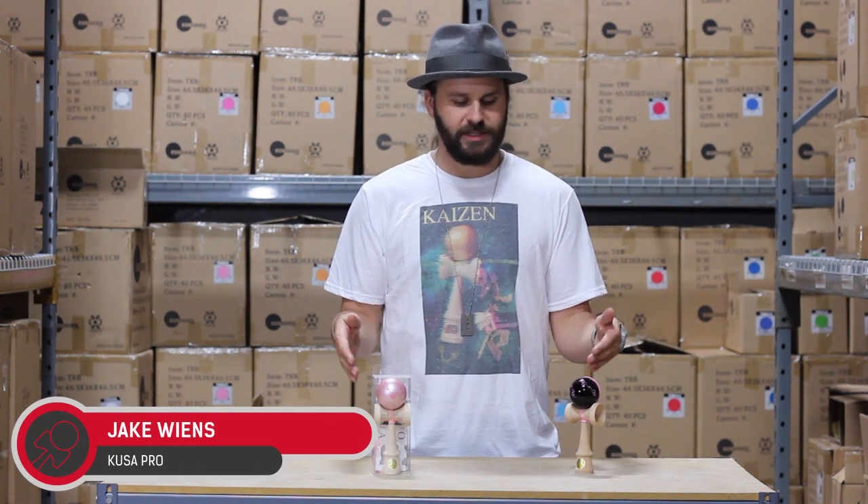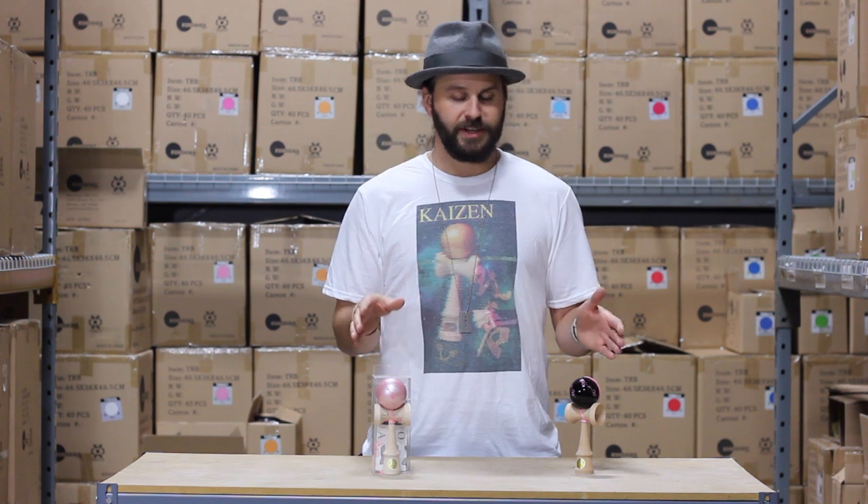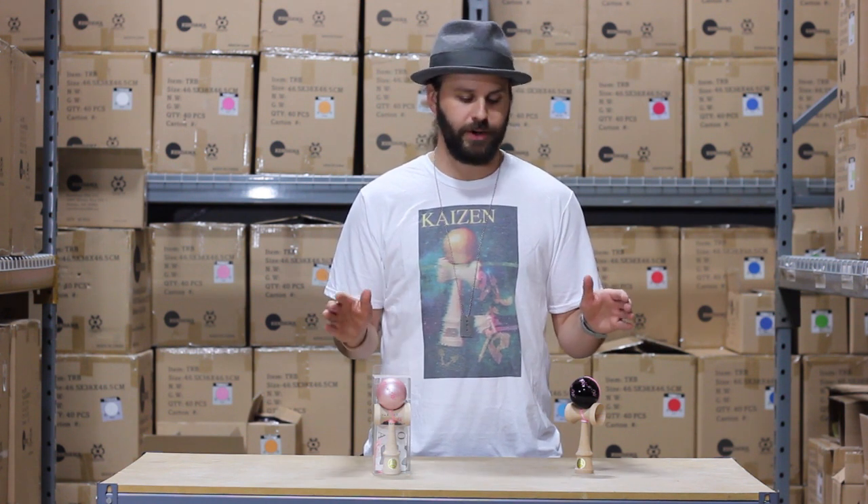Hey guys, what I have right here is the Sakura series from Uzora in Japan. This kendama is one of the must-haves in a collection if you're a collector or if you're a shredder.